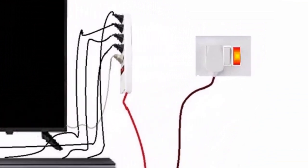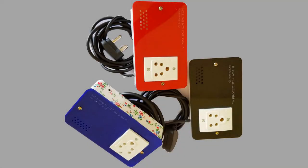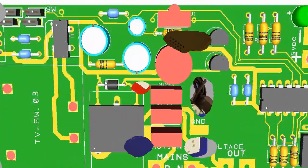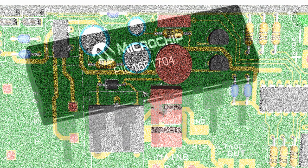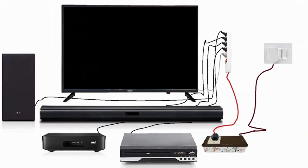TV protection switch allows electric power to the TV only when you start to watch TV. It is a new intelligent device designed using a microprocessor, built to protect your LED TV from electrical failures.